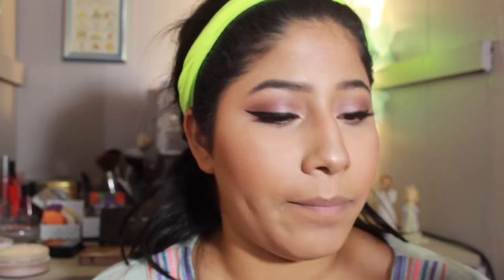For lips, this is the Wet n Wild Mega Last Liquid Catsuit Matte Lipstick in Nudist Peach — it's a pretty peach color but I feel like it might be too nude on me. So I'm going in over it with the Wet n Wild Coral Corruption, which is more of a peachy-coral shade.